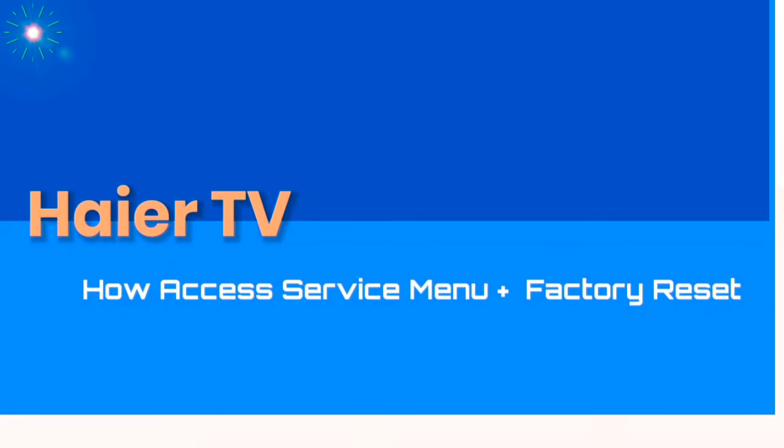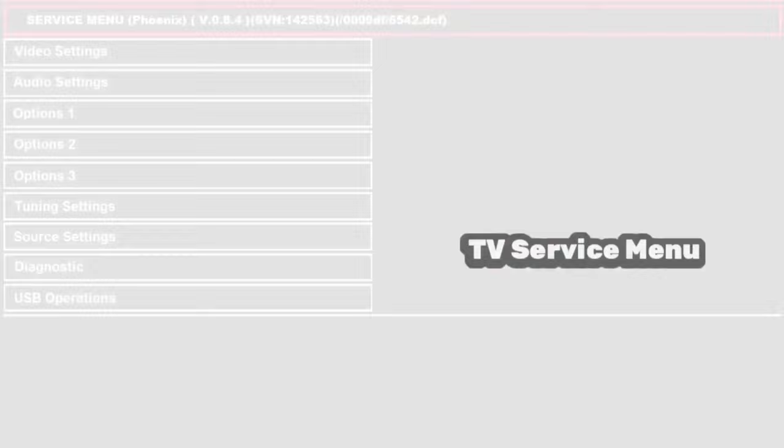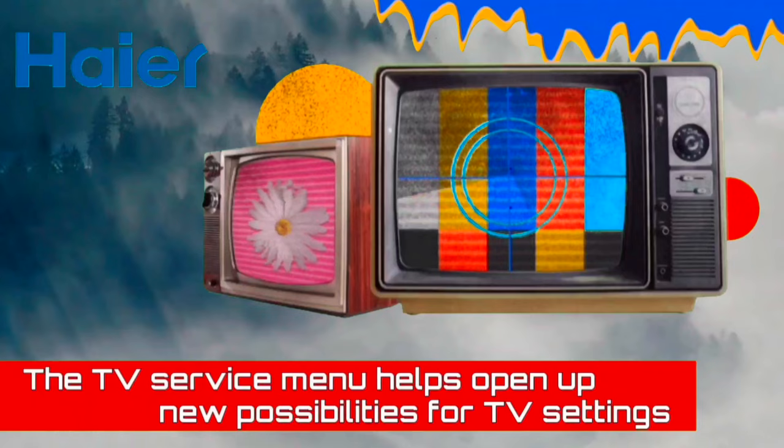How to access the Service Menu on a Hisense LED TV and perform a Factory Reset. The Service Menu is a handy aid that lets you access various troubleshooting options and extended TV settings. It provides access to settings like Factory Reset or Hard Reset, Digital Tuner, Enable and Disable Hotel Mode and other features, Wi-Fi Region, BT Support, and Screen Test.